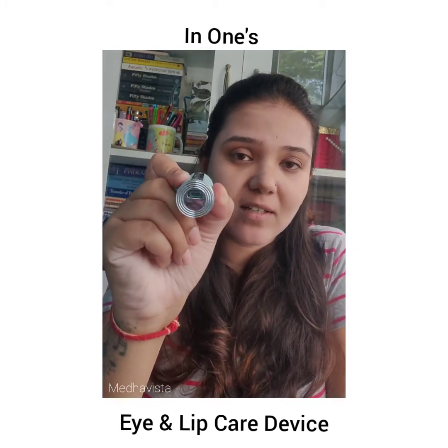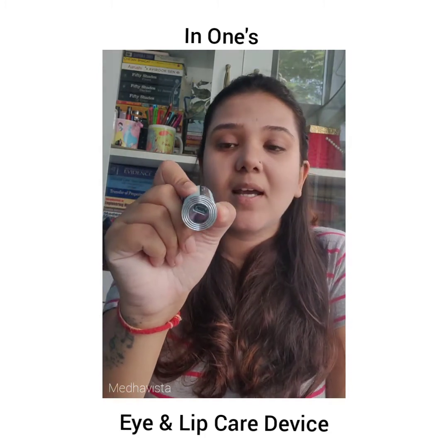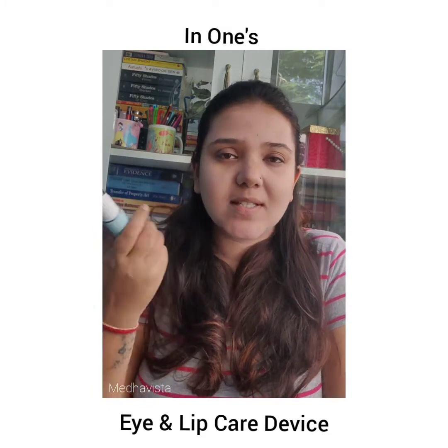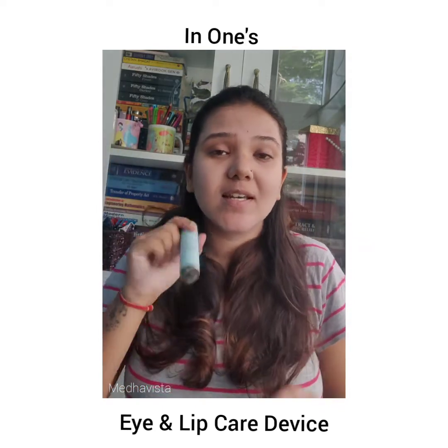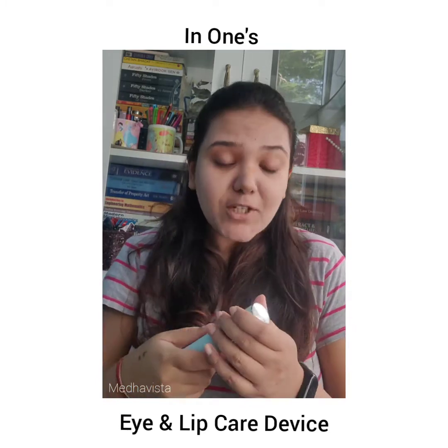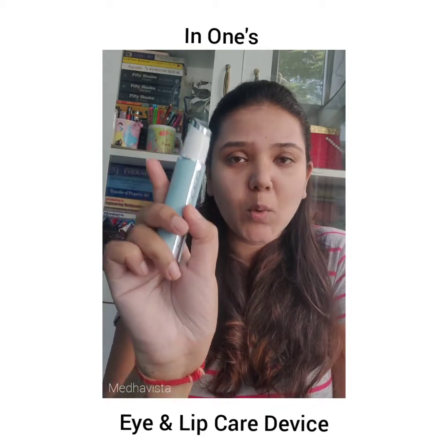It comes with a USB charging port where you can charge it and it stays charged for quite a long time. It is mobile — you can carry it in your handbag or travel with it and slip it in anywhere because it's so small and portable.